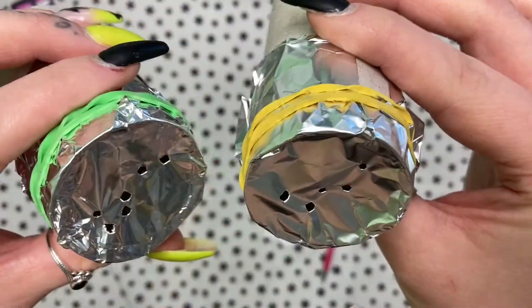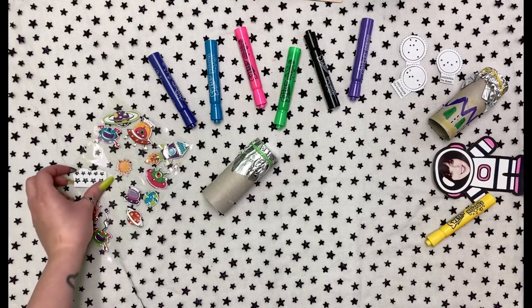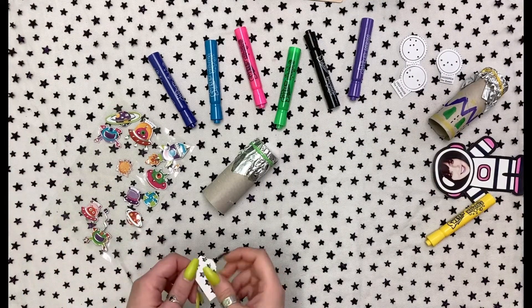Your constellation holes might not be perfect, but that's okay. Then go nuts and decorate your handheld constellation however you like.